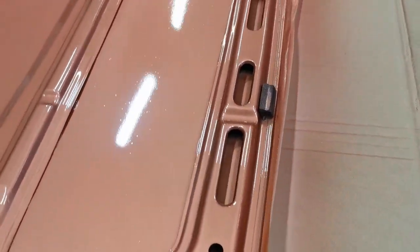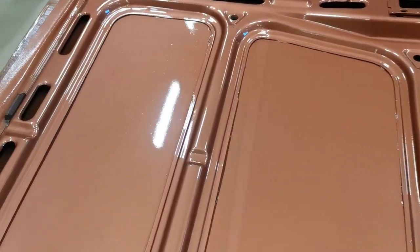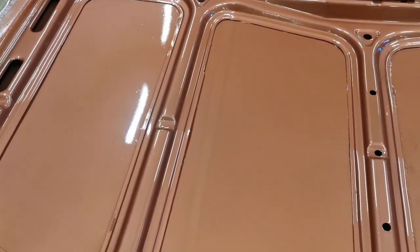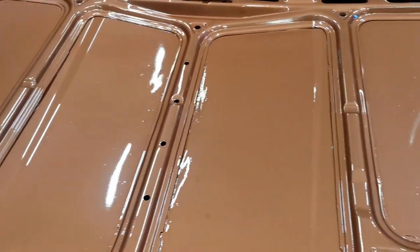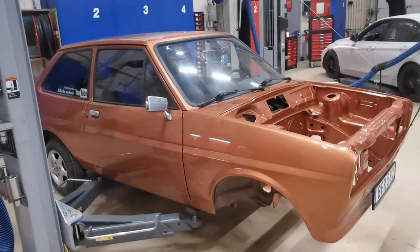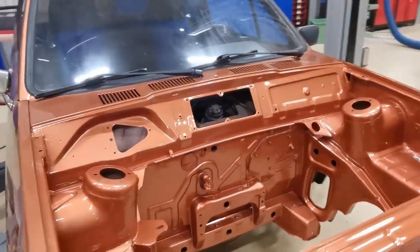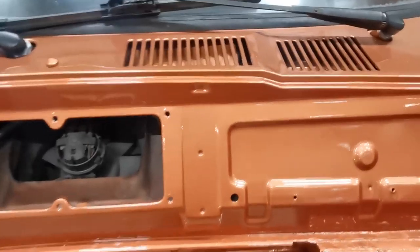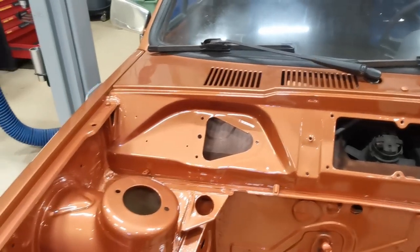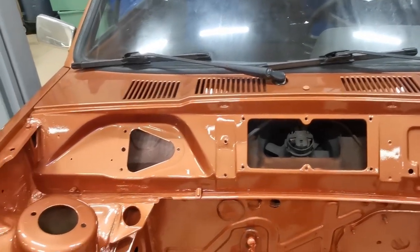We're done with the paintwork — it's all nice and shiny. It's not a perfect finish; there are some bits of dust and little things like that, but they can all be polished out later. I'm really, really happy with the result. This is going to look so nice when it's put back together again. I've unmasked the car now, and I think you'll agree that does look so much better — the rest of the paintwork matches the engine bay. It's going to look so much nicer when I start putting things like the fan back in and the bonnet switch with the nice black paint.